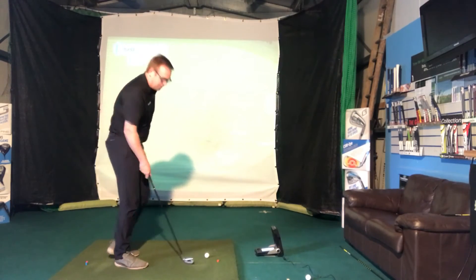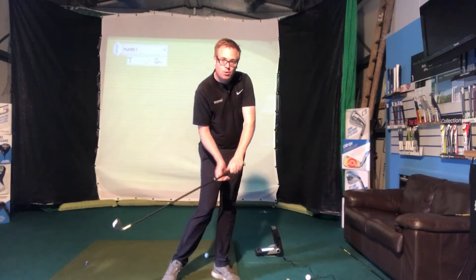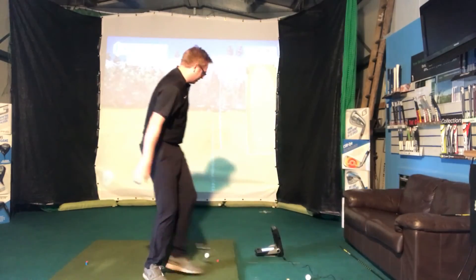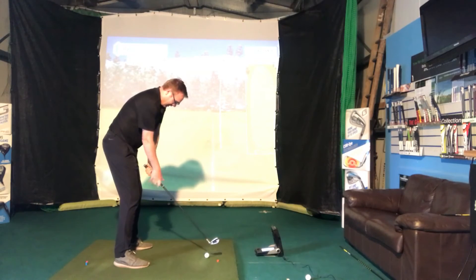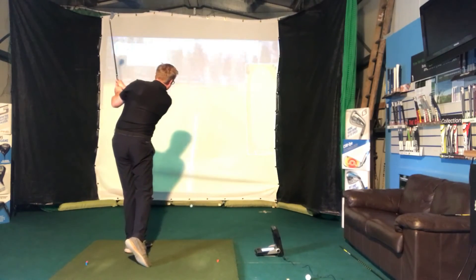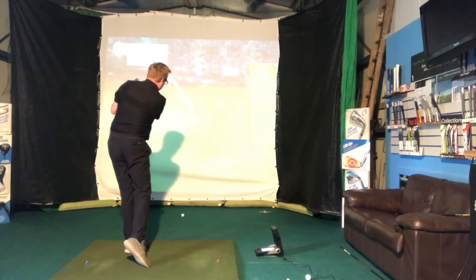So I'm going to hit one more. Again, I'm really trying to feel as I come down that my sternum stays over the top of the golf ball, and it's going to let my hands really lead and feel as though that club face is going to stay nice and square through impact. One more — here we go, swing it within myself. Still the same graphite shaft. That was better — still out to the right a little.